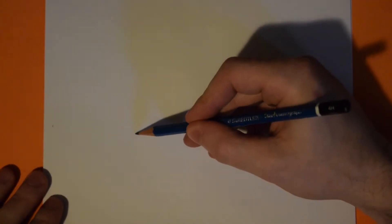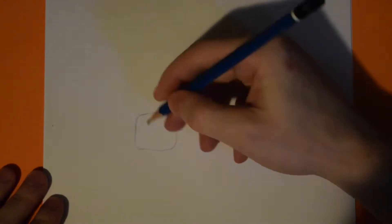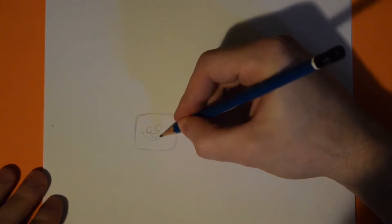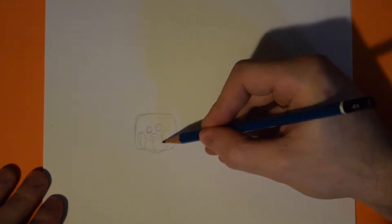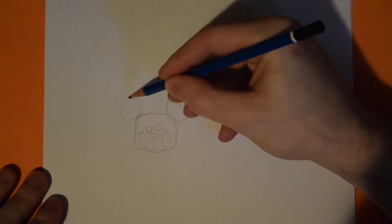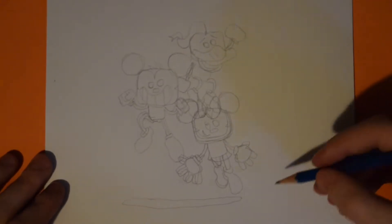Hey guys, welcome to Doodle Clubhouse, where we doodle and learn to draw cartoons. Today I did more of an illustration, and you can see here I'm starting out with a sketch and just drawing a couple of characters.